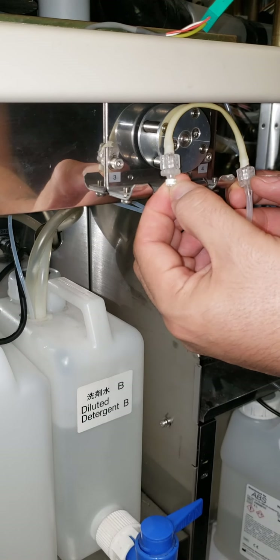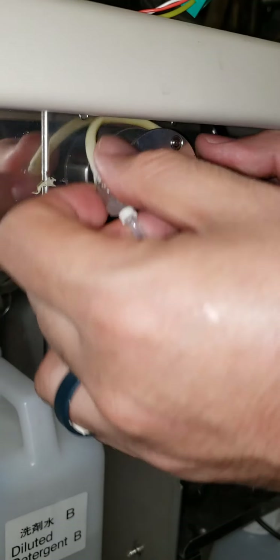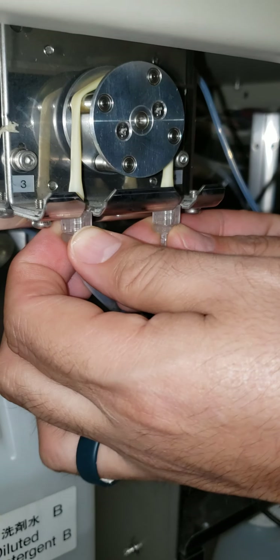Make sure the numbers match up — so three matches up to three. Take both ends, slip it over the top, and you'll feel it notch into the little holders.